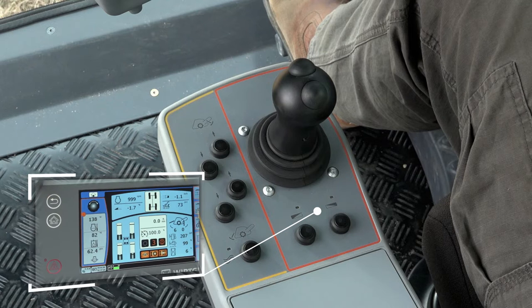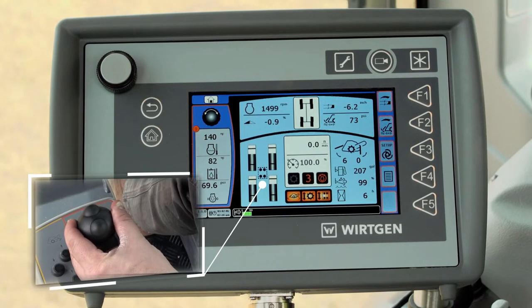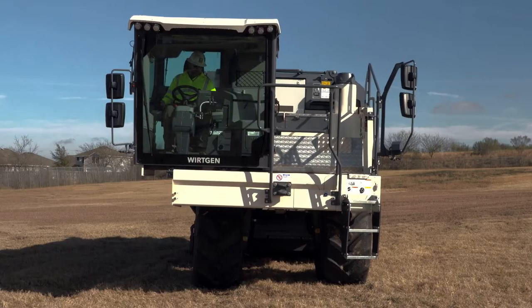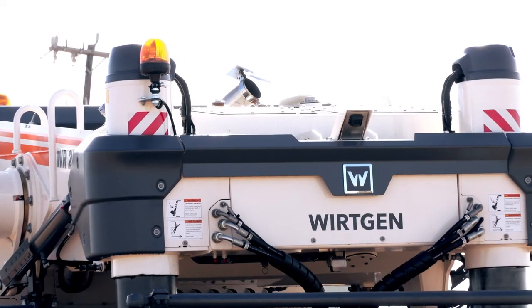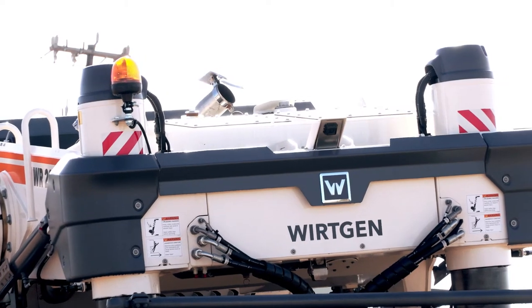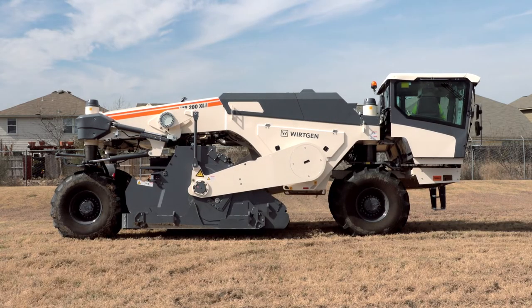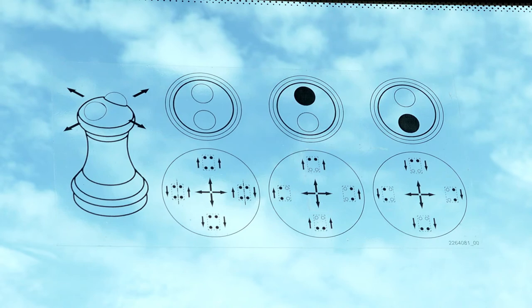When the automatic cross slope control is switched off, the left-hand joystick can be used to adjust the slope as necessary. The current slope is indicated in the upper left corner of the control screen.